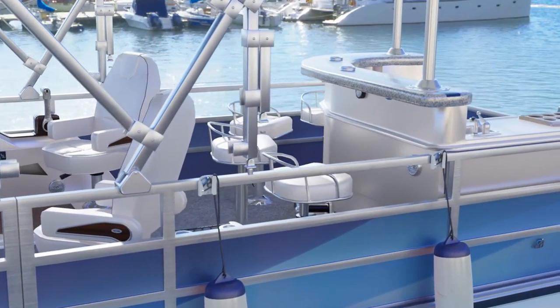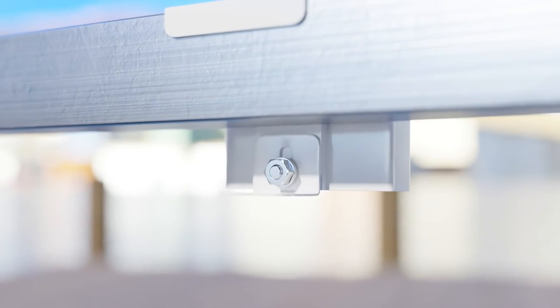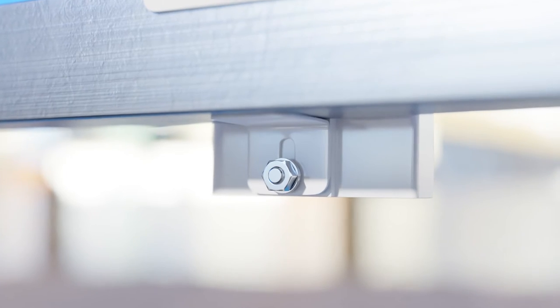So, how does it work? Simple. First, decide where you'd like to place the Python Pontoon Boat Fender Hanger on your rail. Then, rotate the bracket in place to tighten.